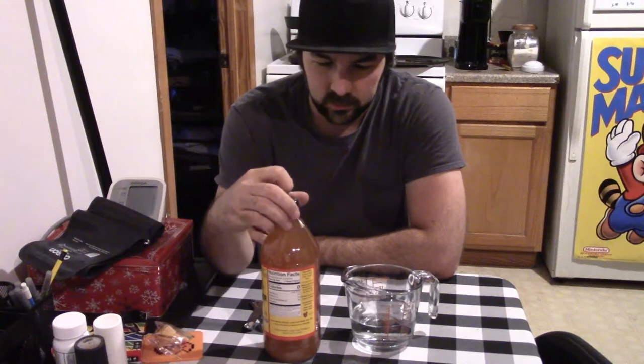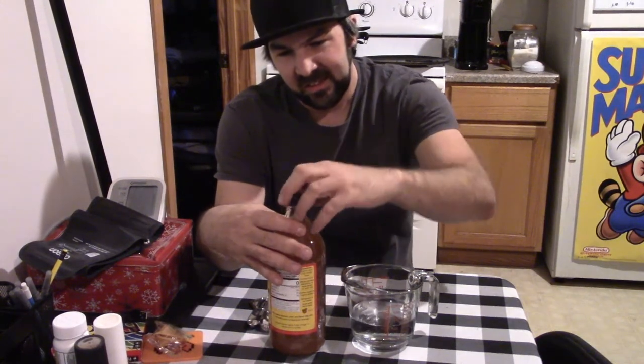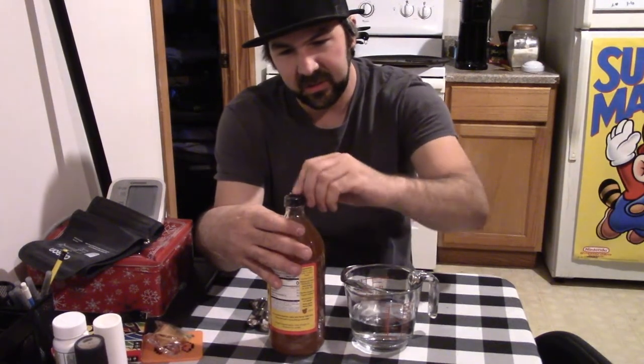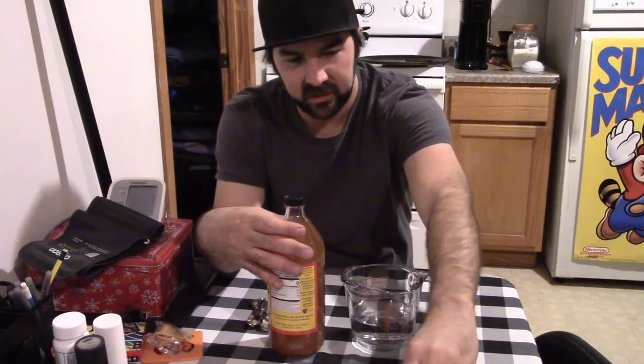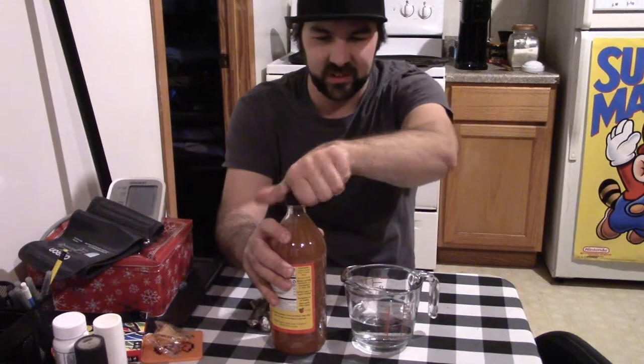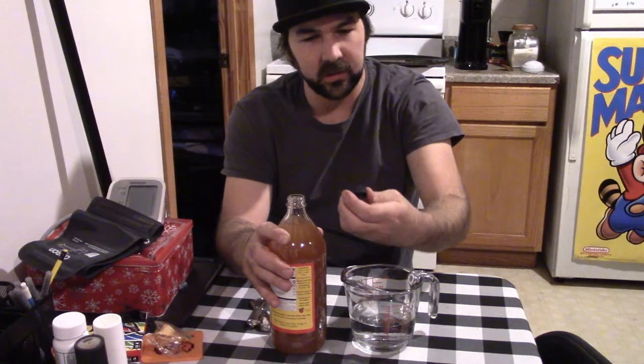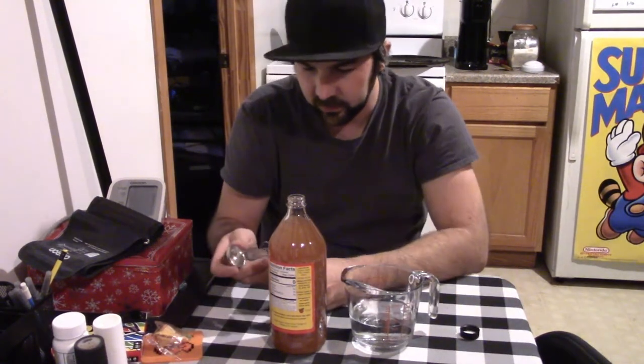I haven't even opened the seal yet, so I'm going to go ahead and open it up and try to make this kind of quick. I've read that some people suck on a lemon in between drinks or something. It's supposed to be kind of strong, I don't know — that's why I figured I'd record my first reaction to it.